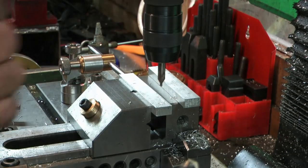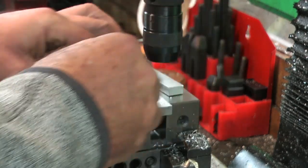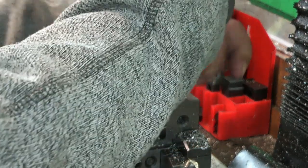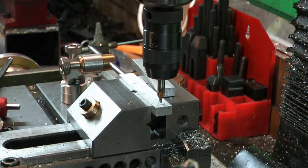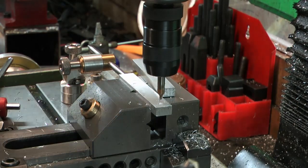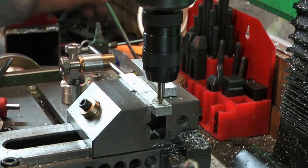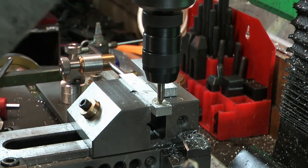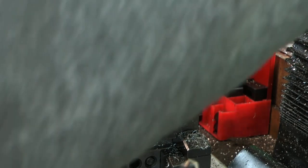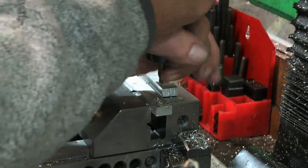That center drill doesn't feel very good — I do need to buy some new center drills. There's a little bit of rust on one end. That feels better now.